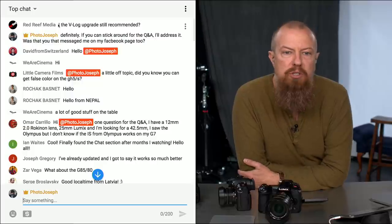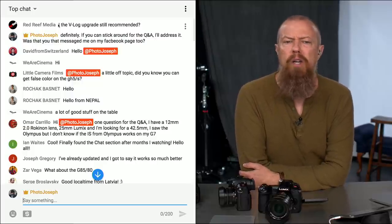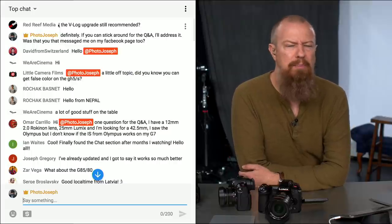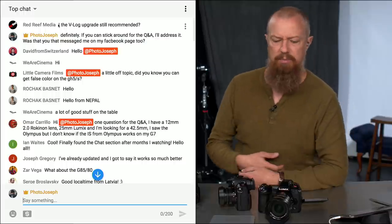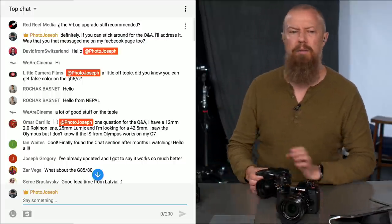Little Camera Films asks: did you know you can get false color on the GH5 and GH5S? I've heard that's through some kind of a hack. I don't really like hacking my cameras, but if it's not a hack and just a hidden feature, let me know. I think it's some kind of a weird hacky thing.